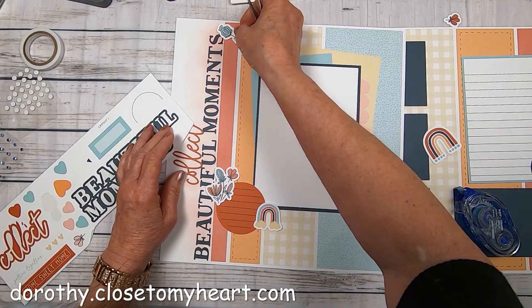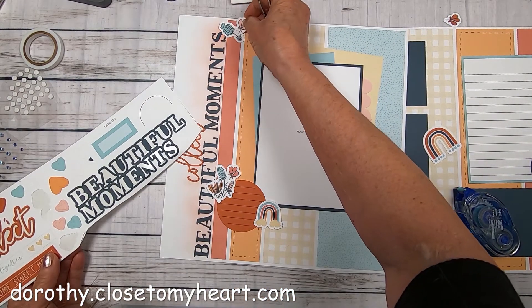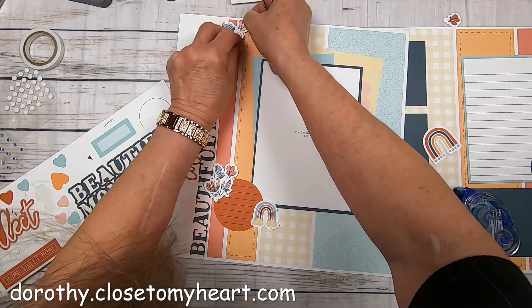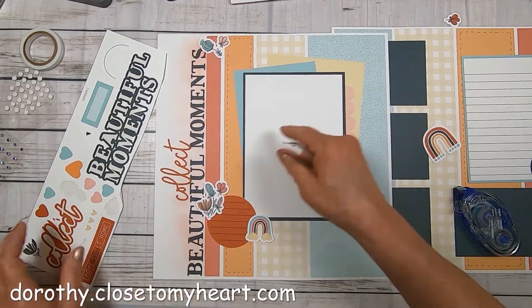So if you feel like there's too much — that's what embellishments are for. Embellishments cover your boo-boos. Just remember that, because we all make boo-boos.